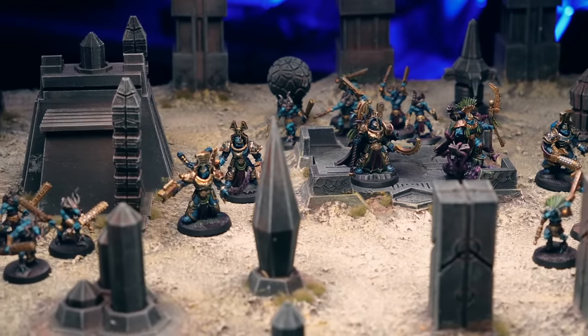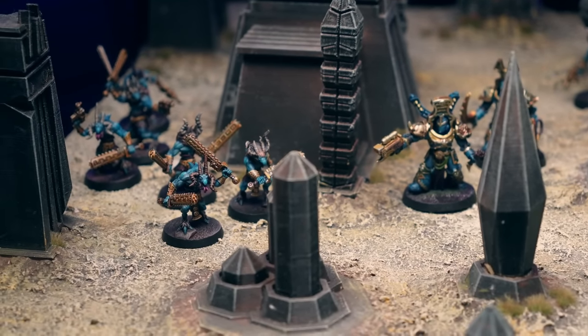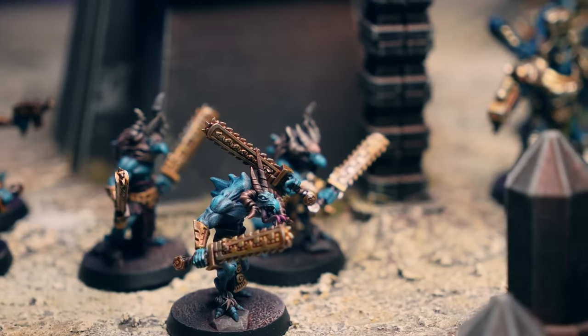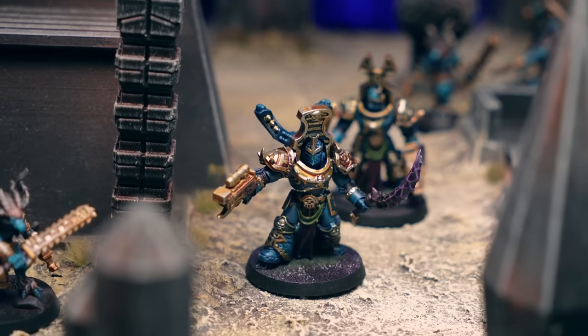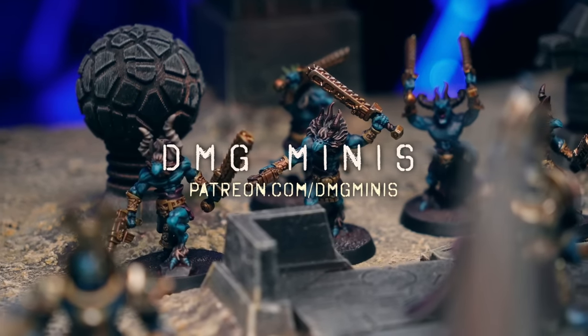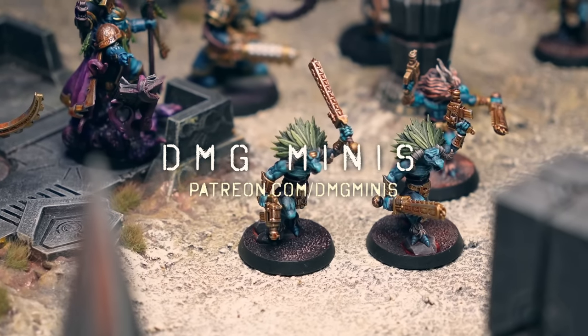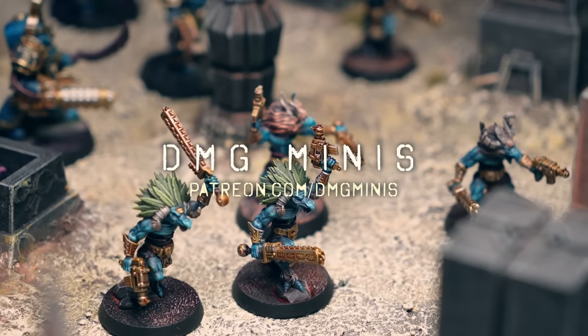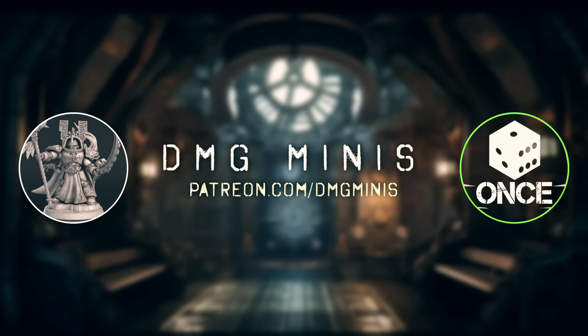And there we have it - a Thousand Suns combat patrol box equivalent. I may be a few Zangors short but I made up for it with one or two extra terminators. That really just highlights the power of 3D printing your own miniatures - print exactly as many or as few of whatever you need. If you'd like to get your hands on these miniatures from DMG Minis, I've got a very special 30% discount code for you on Cults 3D and Gumroad. If you join the DMG Minis Patreon there's going to be a new Cap Kit soon, this time proxying for Adeptus Astartes. As a bonus for DMG Minis patrons you can hear our entire recorded conversation too - head over to patreon.com/dmgminis.